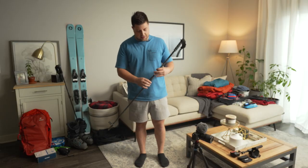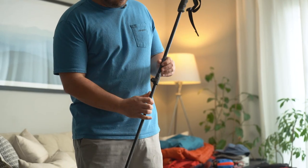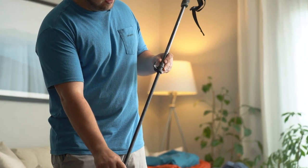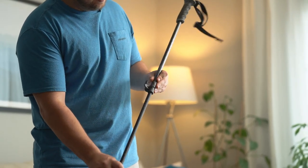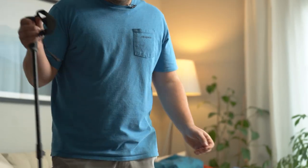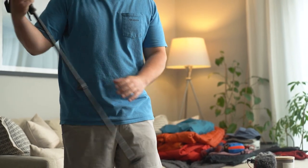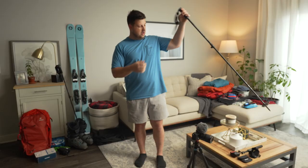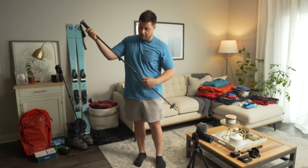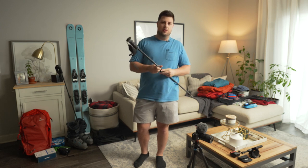Next we have ski poles — these are the Salomon MTN ski poles. They're really nice because they have a locking mechanism, so I can adjust the length of the pole. That's handy when one side is lower on the hill and the other side is farther, so you might want one short pole and one long pole. Probably not necessary to start, but definitely a good tool to have.